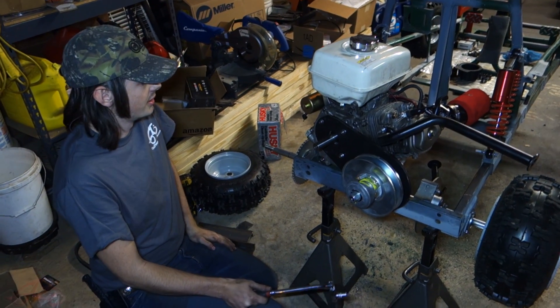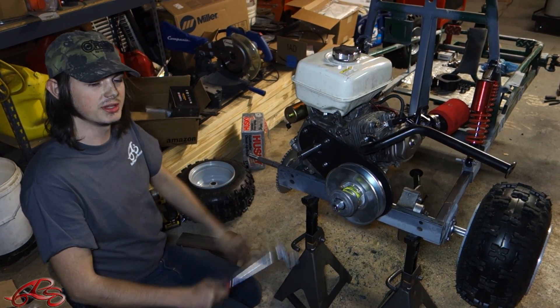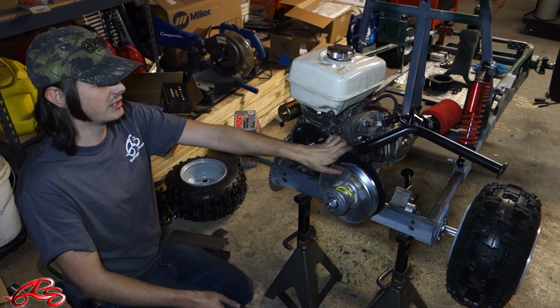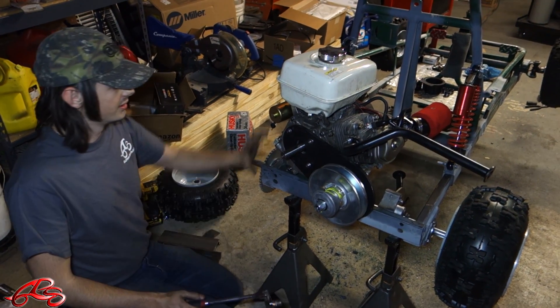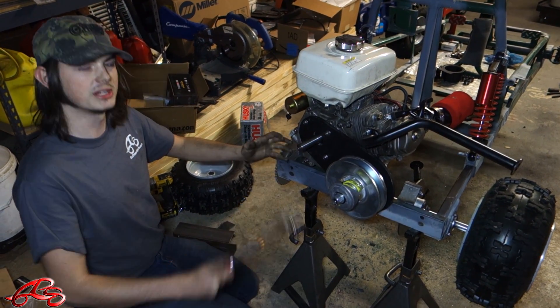So before we mount the engine, what we're going to do is mount our CVT from Go Power Sports. This is the Series 40. It's a bolt-on style, which makes it very easy to use and it's also very heavy-duty — it's going to be hard to break this thing. CVT stands for Continually Variable Transmission, so there's no gear shifts.